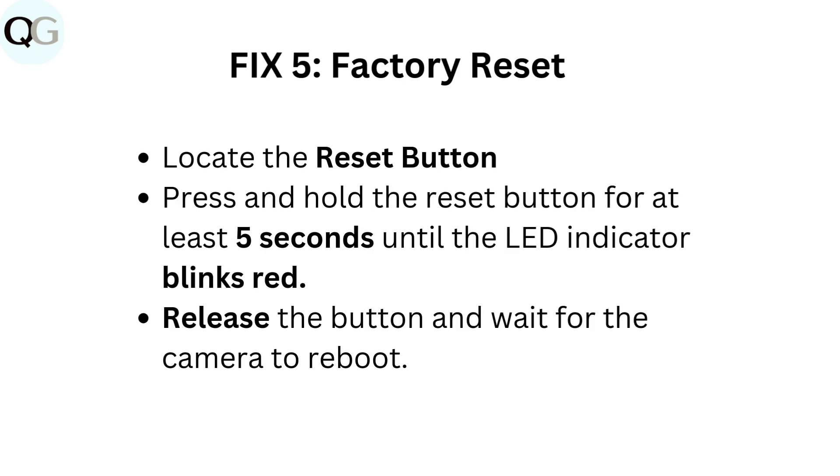Fix 5: Factory reset. Locate the reset button. Press and hold the reset button for at least 5 seconds until the LED indicator blinks red. Release the reset button and wait for the camera to reboot.